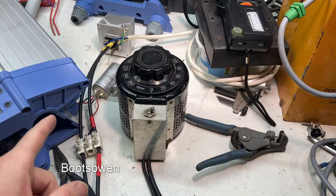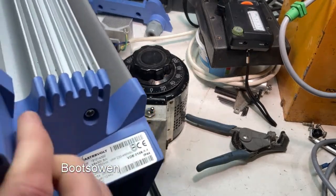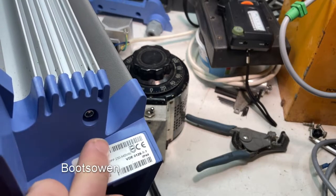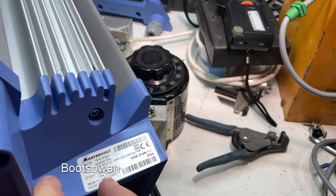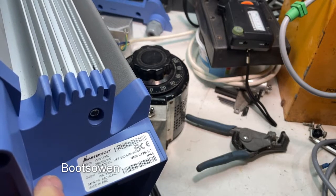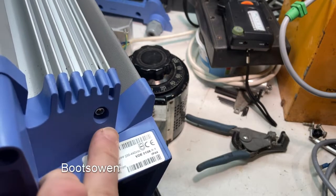Hey there, Boots Owen here. Over on my left is a Mastervolt — it's a big solar inverter. Type XS4300SW. Input 100 to 550 volts DC, output 230 volts AC. It's a 3300 watt machine. Part number 131014300, Mastervolt.